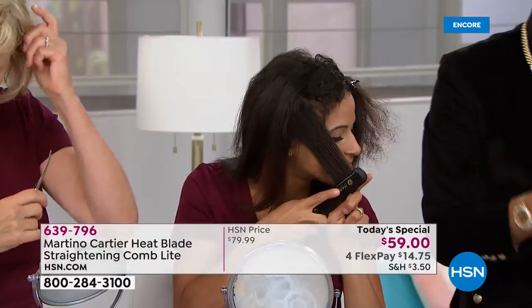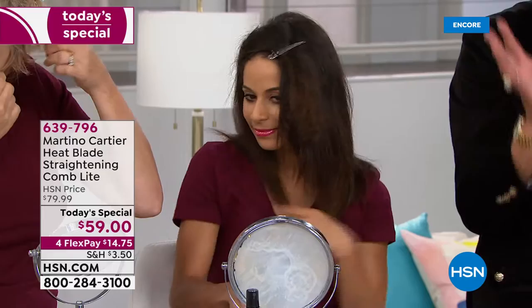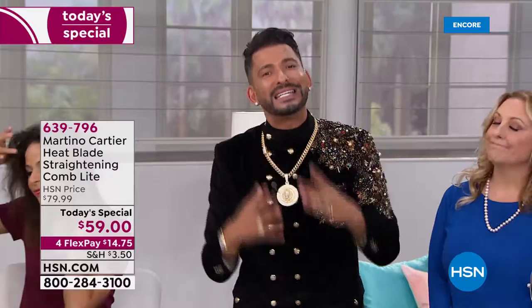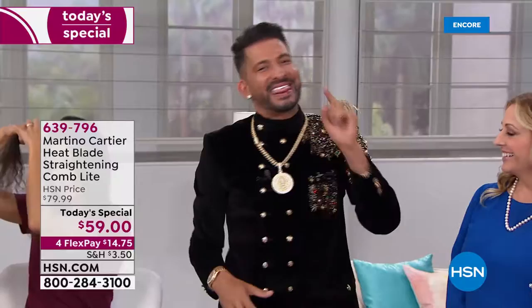I brought you the heat blade original one, which is a customer pick and host pick — you can read the reviews at HSN.com. It's $119. I had a lot of HSN viewers with shorter hair say, please make the heat blade for somebody with shorter hair. And that's why I made Heat Blade Lite — that's why I'm bringing it to you for HSN and my birthday celebration.